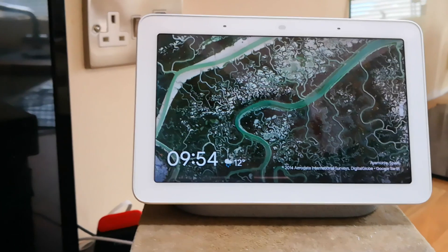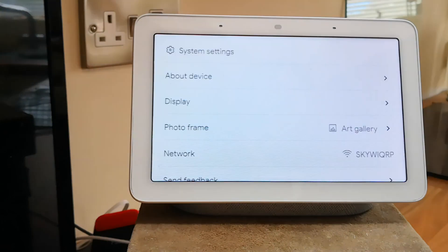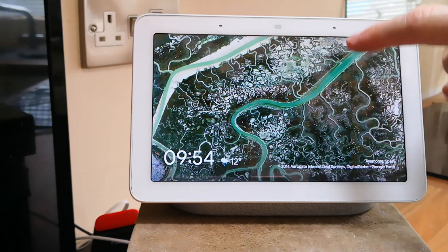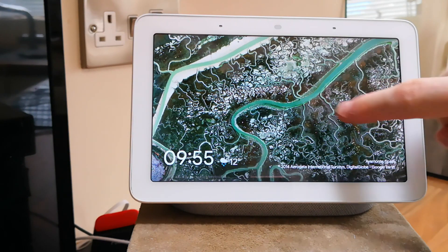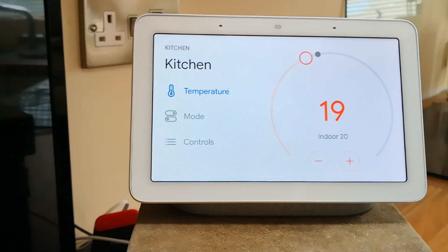This is my new Kitchen Home Hub, which has just received the new software version 32.28.38. With the new version, you no longer pull from the top menu. Instead, all the options are located from the swipe from the right, and this has been totally reorganized into tabs to make it easier to find what you want.